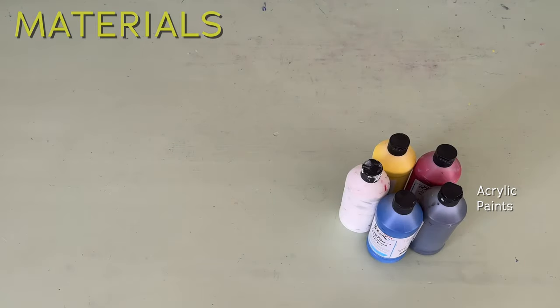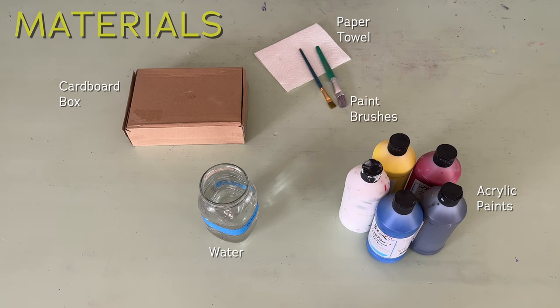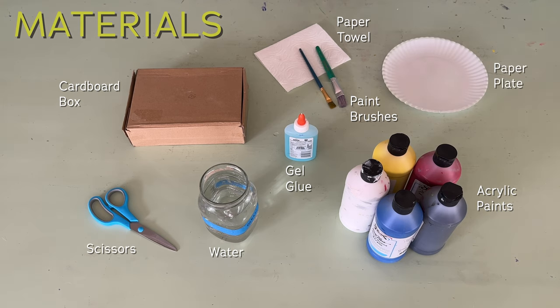Here's what you'll need: acrylic paint, a jar of water, a cardboard box, a paper towel, paintbrushes, gel glue, scissors, and a paper plate.